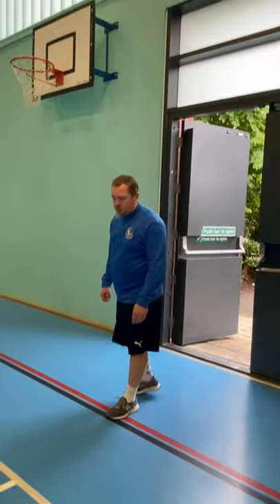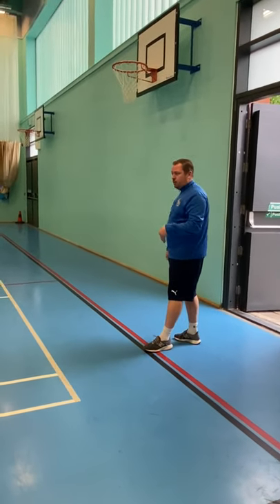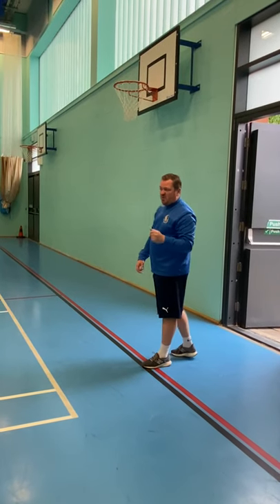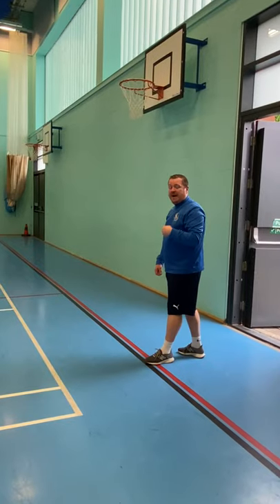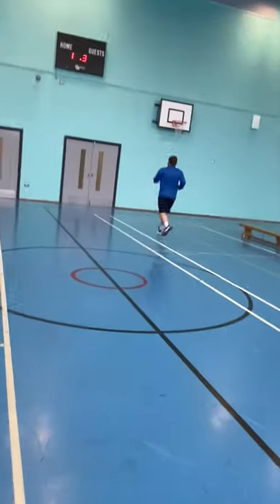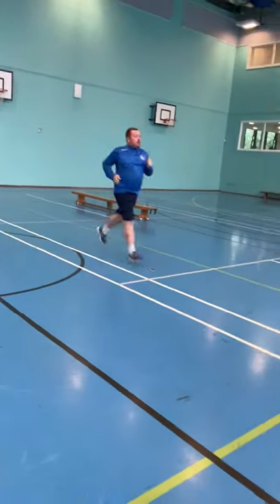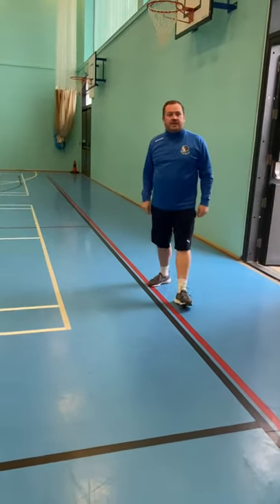Next one is shuttle runs — you can vary the distance. We're going to use a sports hall, going from one side to the other, which is probably about 10 metres. Across there and back, sprinting out, nice tight turn to the line and back to your start position, that counts as one. Do as many as you can in the time.